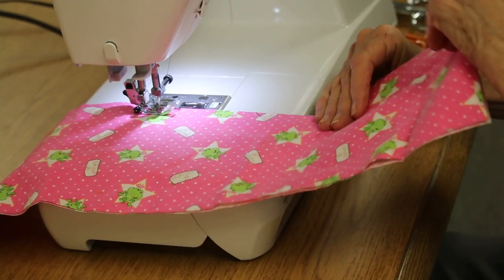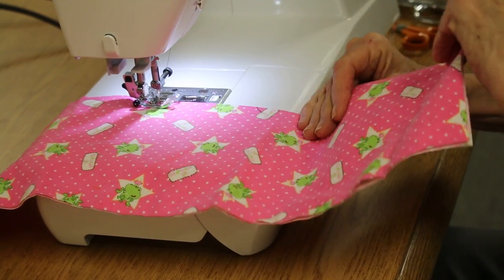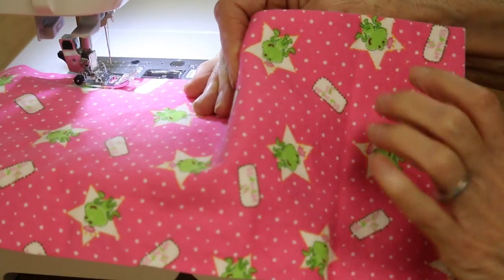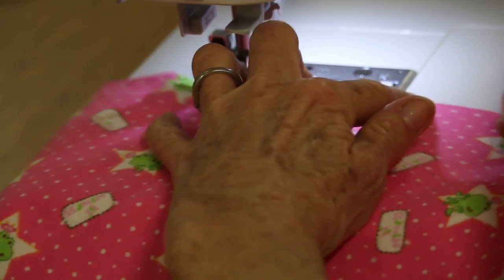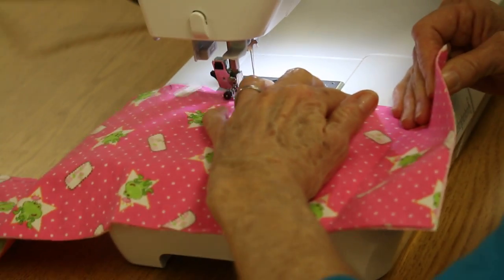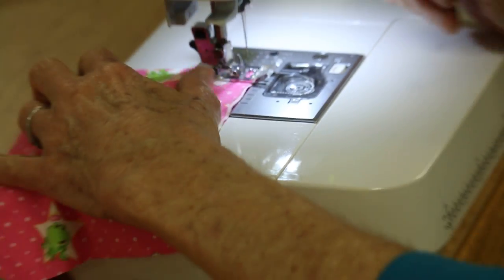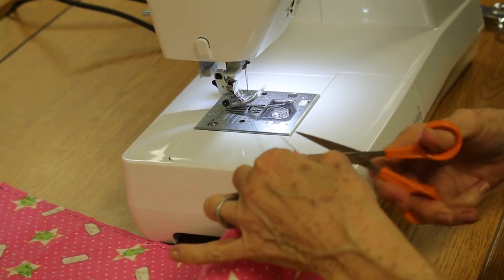Each time you need to reposition and continue to double-check that the end of the seam is even. Thumb under, fingers on top, left fingers towards the cut edge, and sew forward. Thumb under, fingers on top, left in front — just continue this process. When you get to the end of the seam, take your scissors and cut your thread.